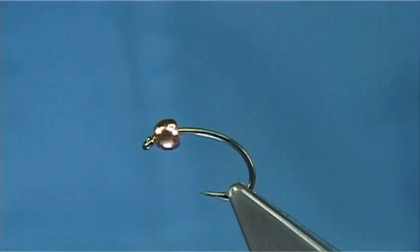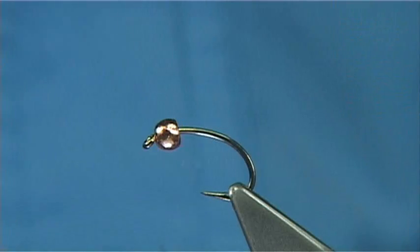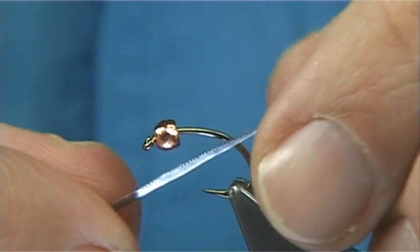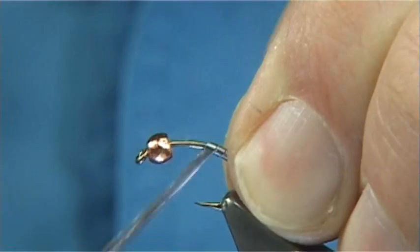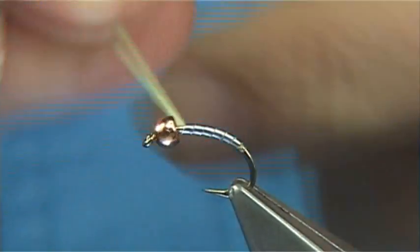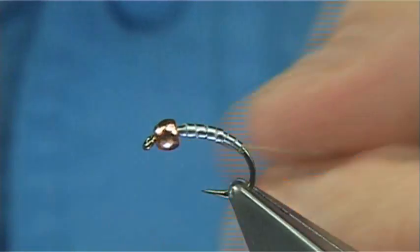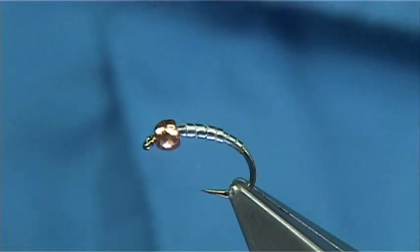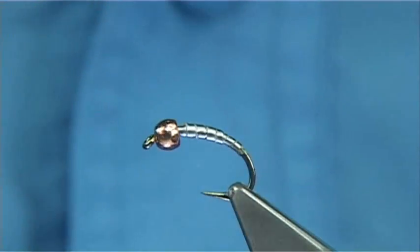This is a size 12, it's just a grub style hook. I've put a 2.5mm tungsten bead in copper. Now I'm just going to thicken the body up slightly — I'm going to add some sticky back lead foil, put a layer down up towards about the eye itself, and then work my way back down forming like a taper to about that point there, then remove and break away the excess. You can use the back here just to smooth it off a bit.